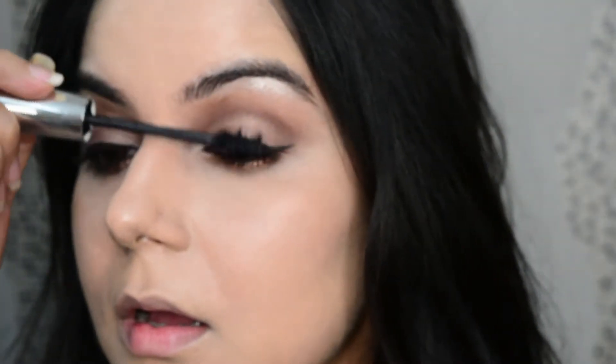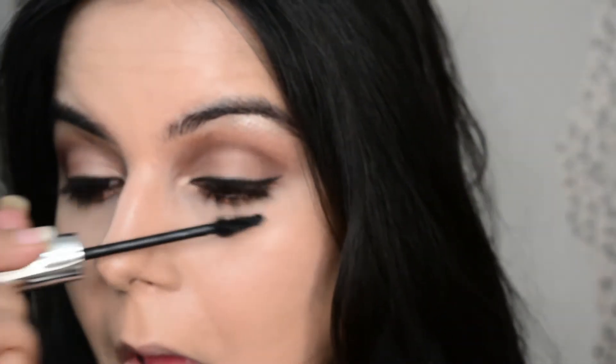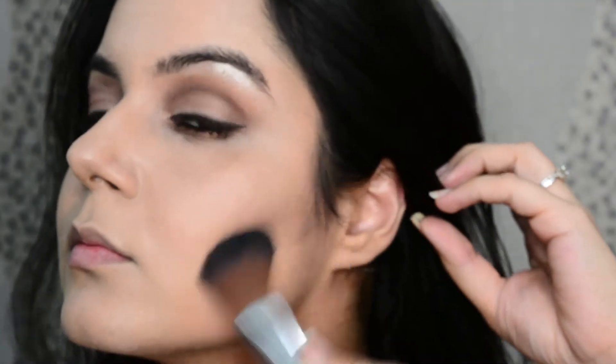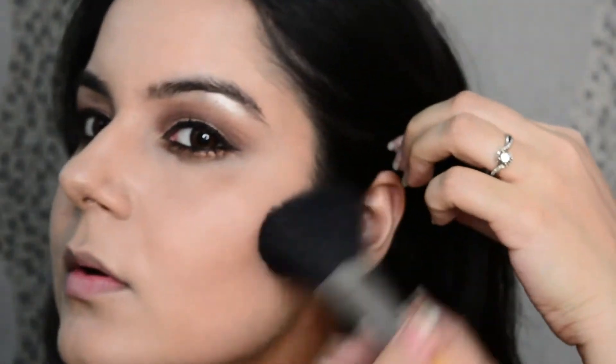This is the Kiko Milano mascara and we are done with the eyes. Now let's contour the cheekbones, blending it with a face brush.